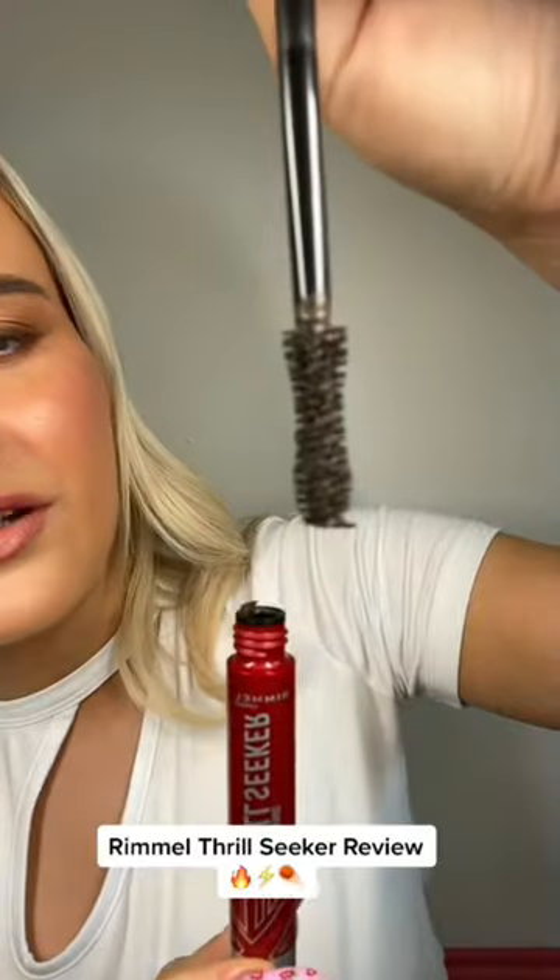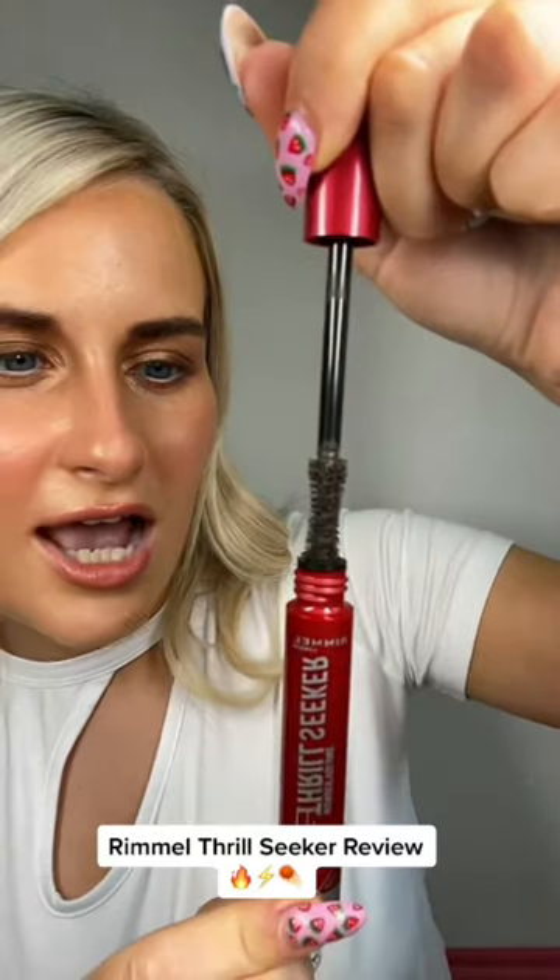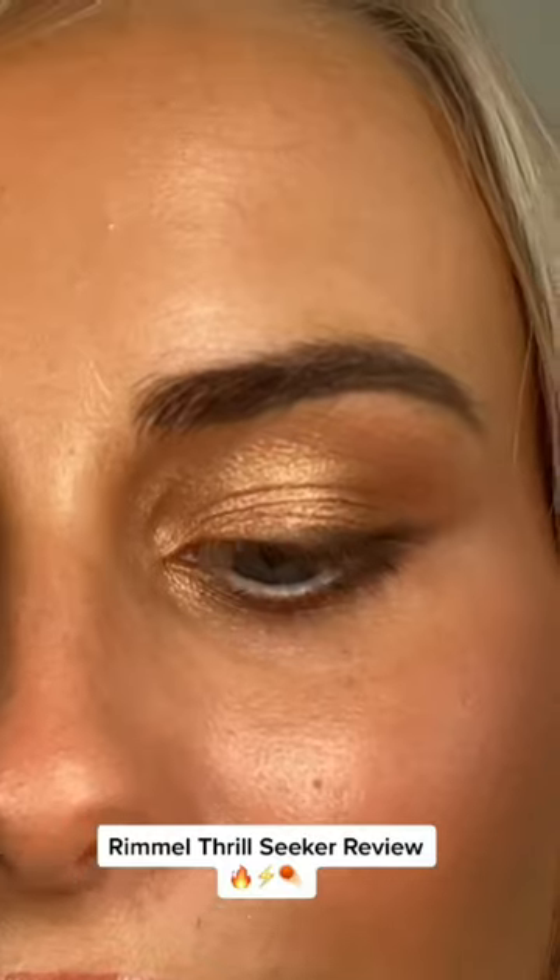This is the mascara that everyone and their mother has been influenced to buy. It's kind of like an hourglass brush and I got the brown-black. You're all zoomed in.